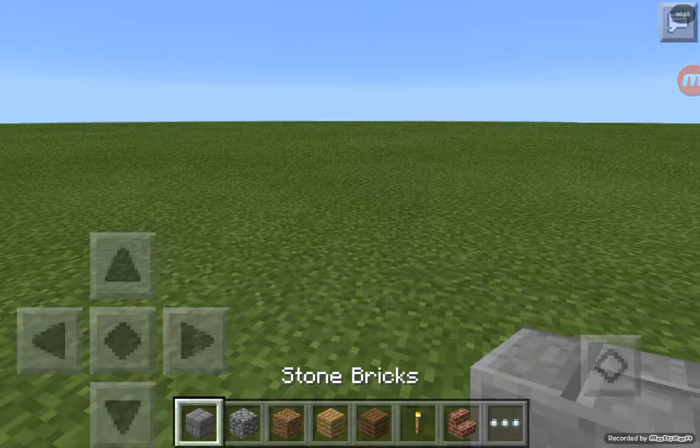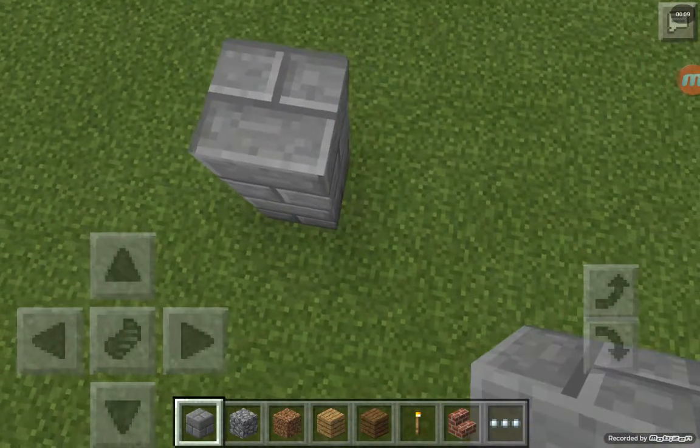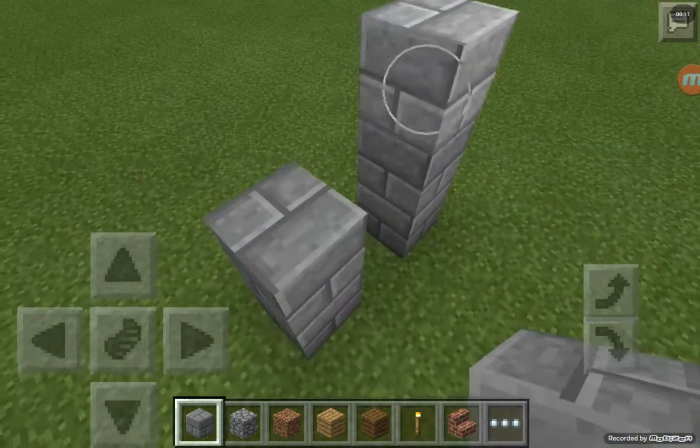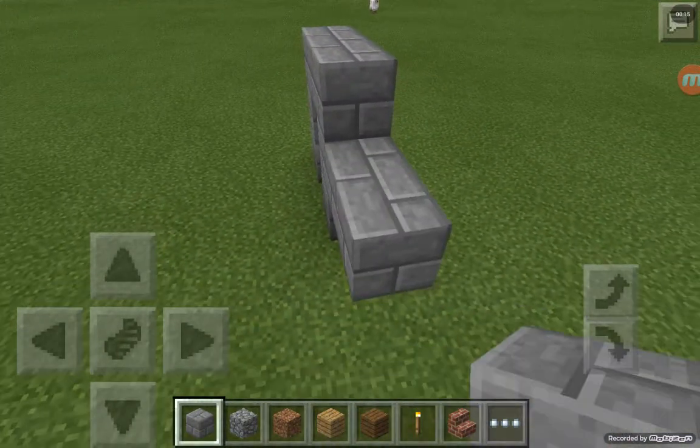First of all, what you need is any kind of bricks or any kind of blocks. Put normal blocks and put four blocks like that.